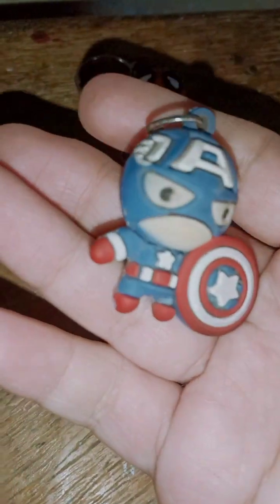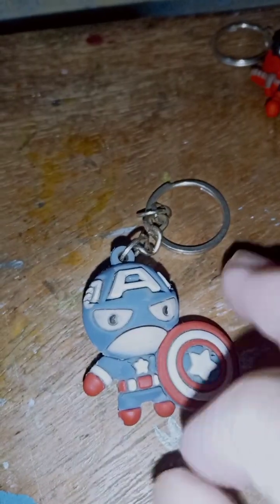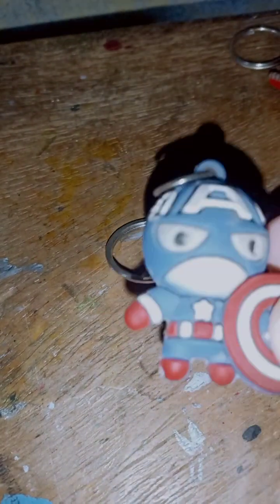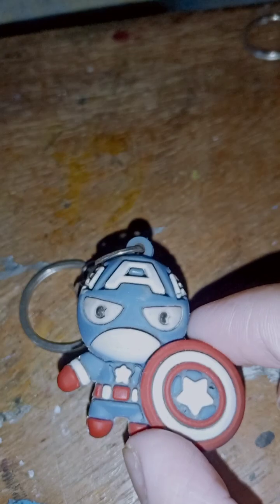Now we'll go for Captain America. I've already reviewed it before, but still I'm reviewing it. It is Captain America in the classic look. I really wanted this Captain America comic look in my collection. As you guys know, I had Iron Man and Thor from comics, but I didn't have Captain America from comics. This is the classic look from the comics and animated movies — you can see the wings, the white color, the Captain America head, and his vibranium shield.